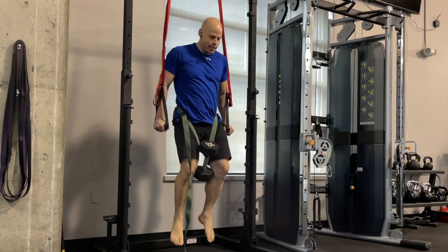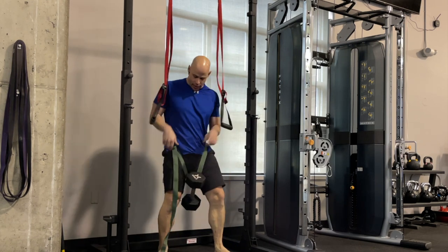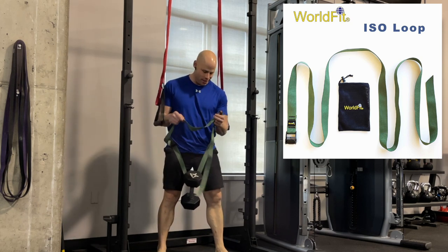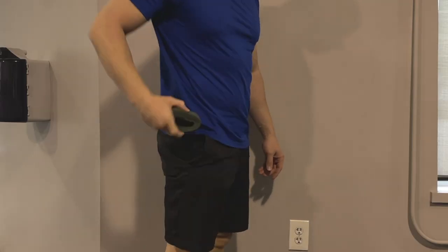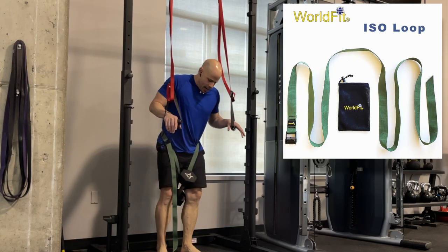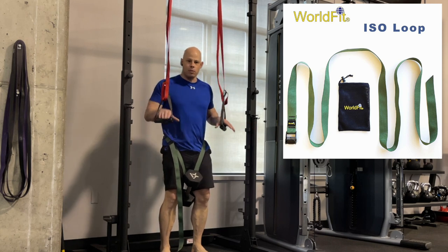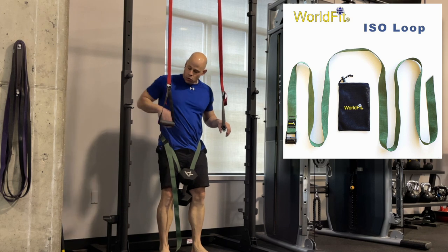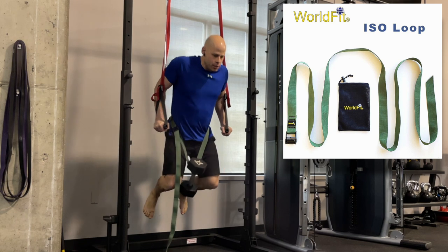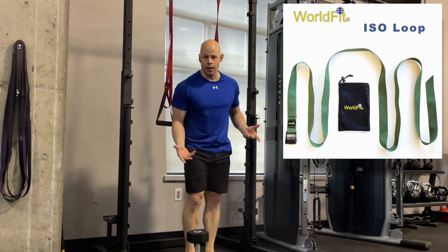Dips are super easy to load. All you need is a dip belt or what I'm using here — this is my ISO loop that you can get through WorldFit. I'll put a link in the description. This is literally something you can carry around in your pocket, so it's really easy to take on vacations or to the gym. It's very comfortable, super adjustable, and really easy on and off, so you don't have to fiddle around with a weight vest or adjusting weight. Very easy to load up and unload as well.